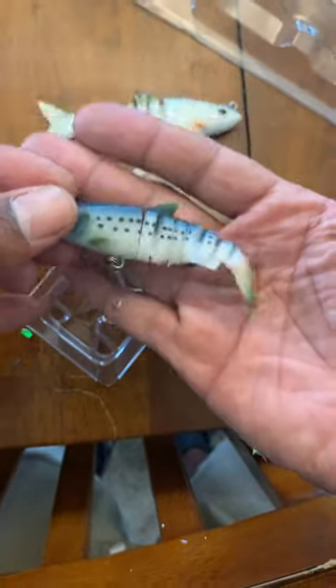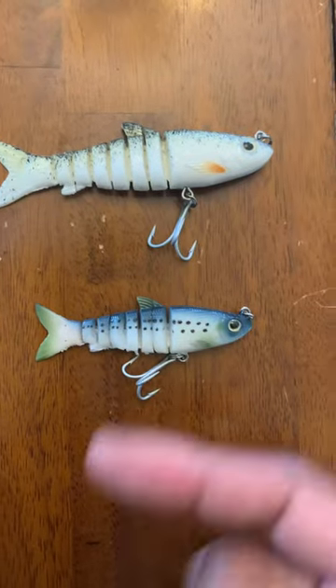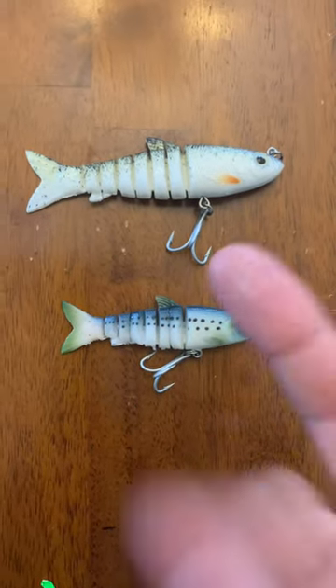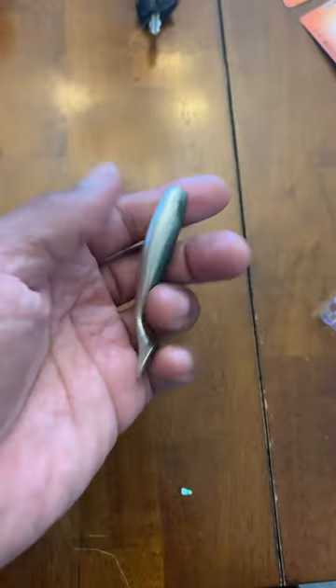This one is sweet. For the 3.5 I caught a ladyfish and I almost caught a snook, but I guess my hook wasn't on good enough. I'll let you know the jig head I used for this, but I might try this one tonight as well. I'm about to go out here in a minute.